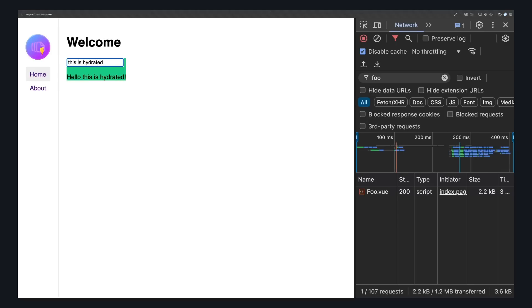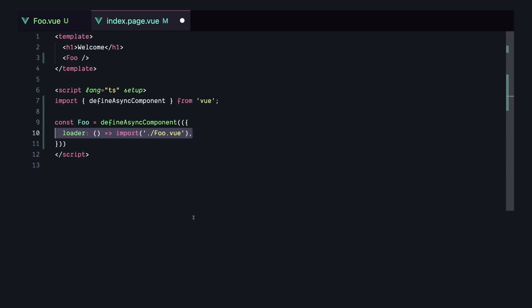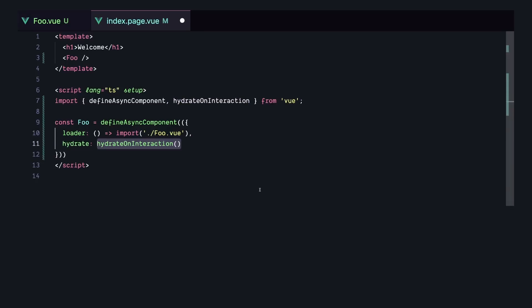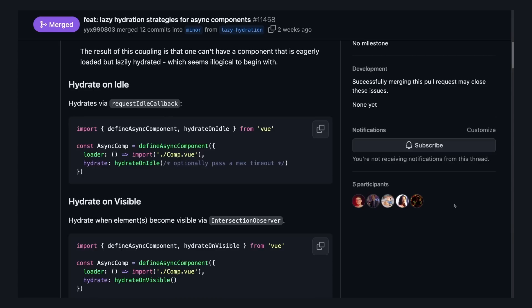Now let's try the new hydration strategies. Instead of a plain import, we use defineAsyncComponent with a loader to lazy load our component. There's a new hydrate property we can use to choose our hydration strategy. For this example, I'm using hydrateOnInteraction and passing a click event — so our component will only hydrate when we click on it. If we reload the page, the box stays red and typing in the input does nothing, because the component hasn't been hydrated. But if we click on the component, it hydrates, turns green, and typing works as expected.